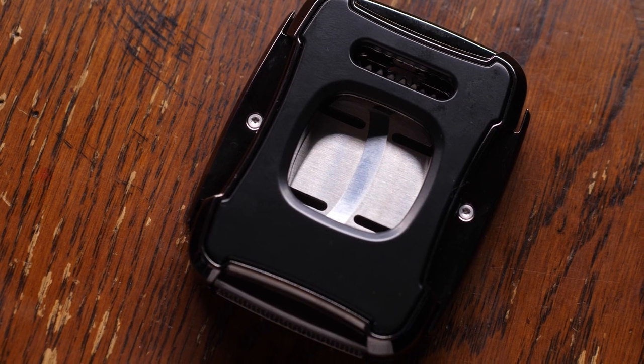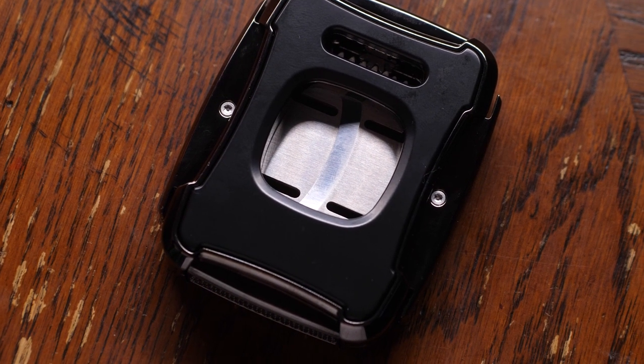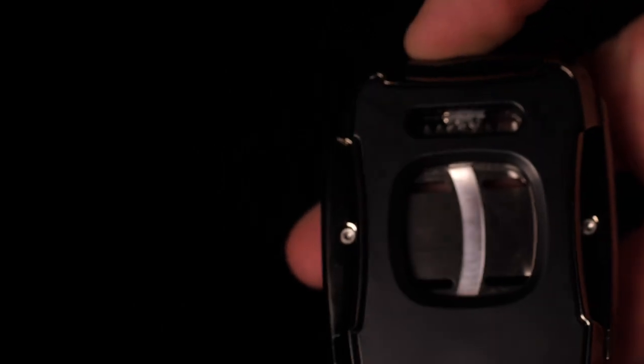As soon as you take this cutter out of the box, you're going to notice how great it feels in your hand. It has a really nice weight to it, it's ergonomic and super easy to use.